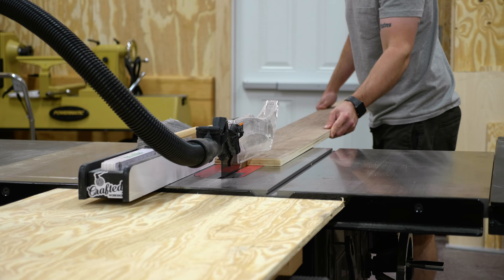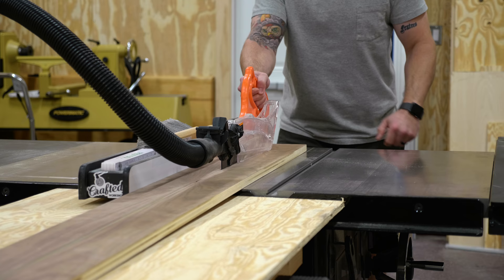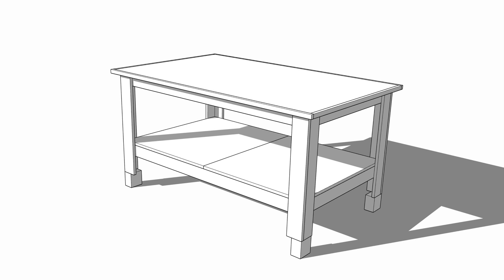I wanted to avoid purchasing as much material as possible for this project, and shop projects are one of my favorite ways to use up those scraps of plywood you've been hanging on to for way too long. Before moving on, let's hop into SketchUp real quick and I'll show you how the design of this table works.